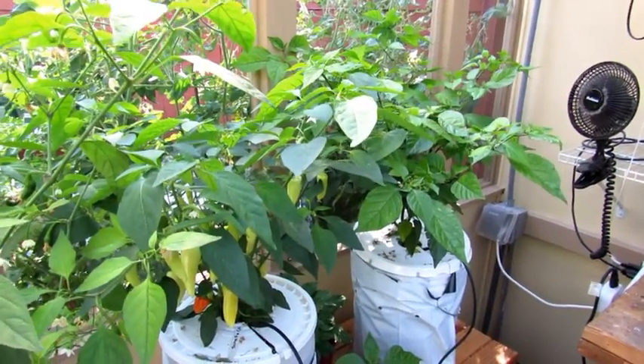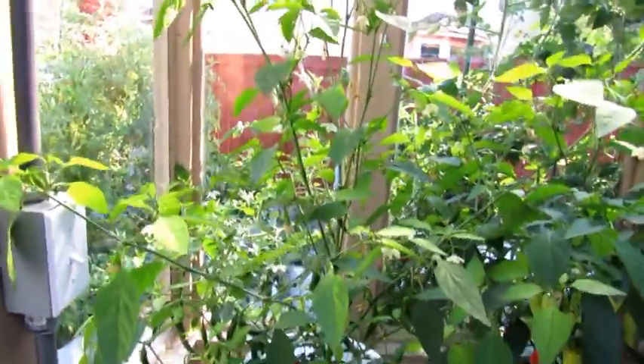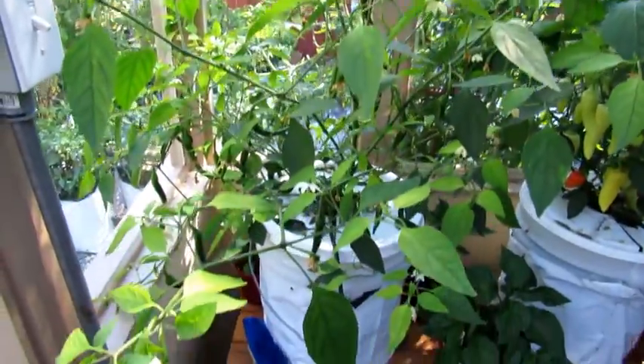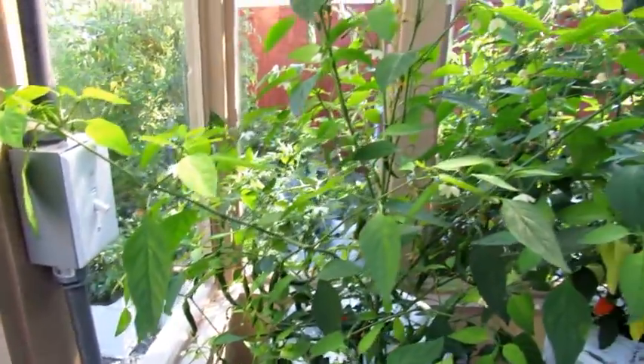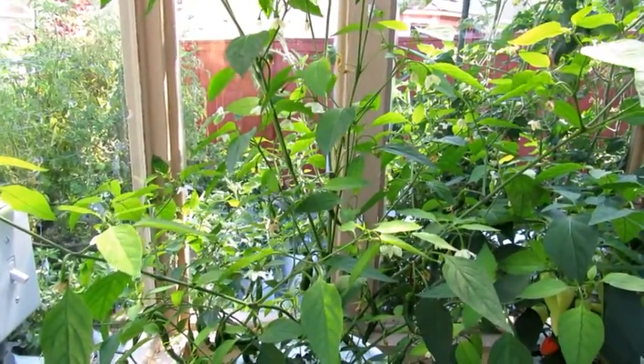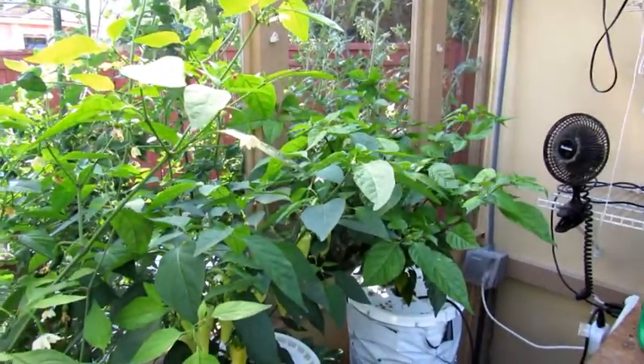Over here, this is what happens when you don't prune your peppers back — they get really leggy and fall over. Before too much longer I'm going to prune them back and make them a little more compact. I think next year I'm going to expand this a little more to grow some other peppers.